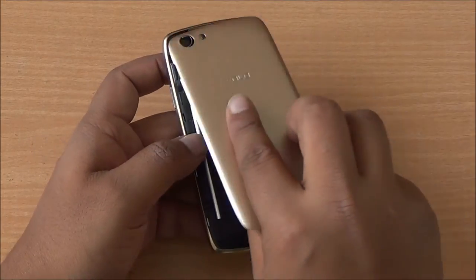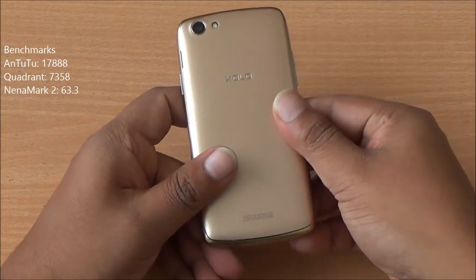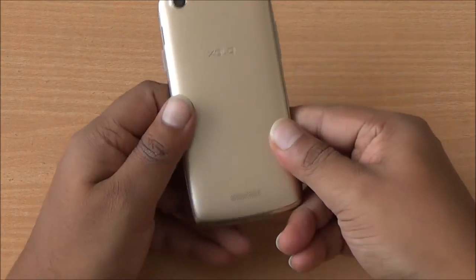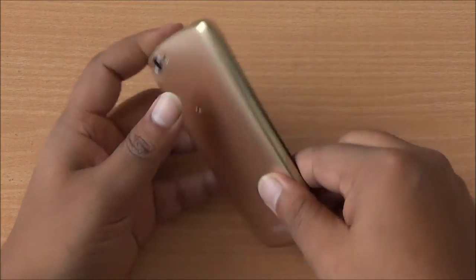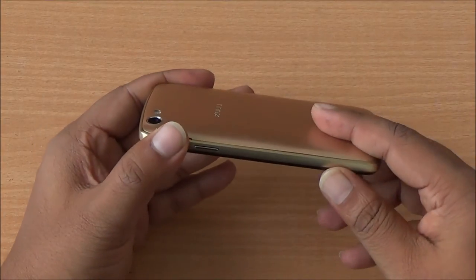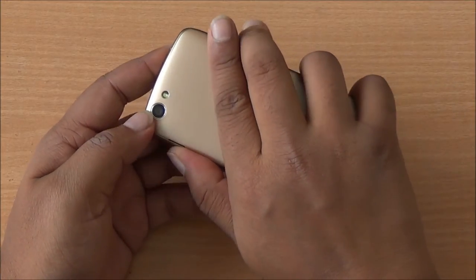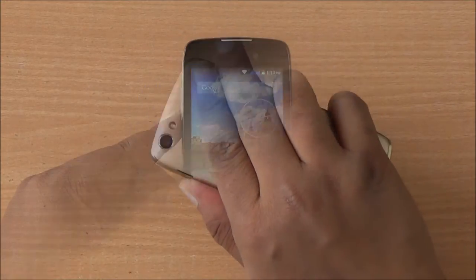The battery life is not that great, but we'll talk about that later. This phone scored decent enough in our benchmarks — nothing revolutionary — given that it features the MediaTek MT6582M chipset with Mali-400 MP2 GPU. Overall the build of the phone is actually quite solid and it feels good to hold in the hand. Both buttons are ergonomically placed.